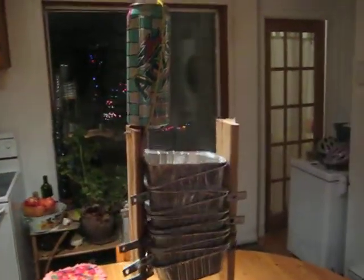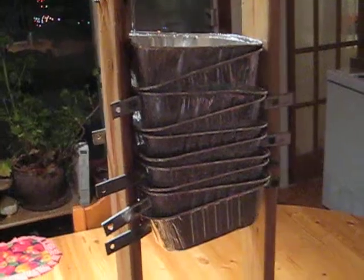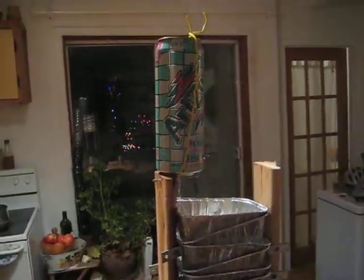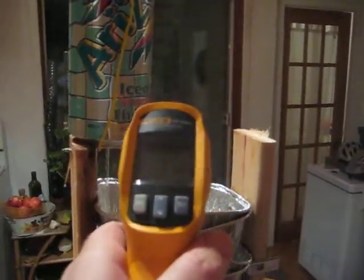This is a heat exchanger for a solar concentrator. It is made with 10 boxes of aluminium — an aluminium kind. Heat is transferred from the top to the bottom. At the top, the temperature is about 78 degrees.